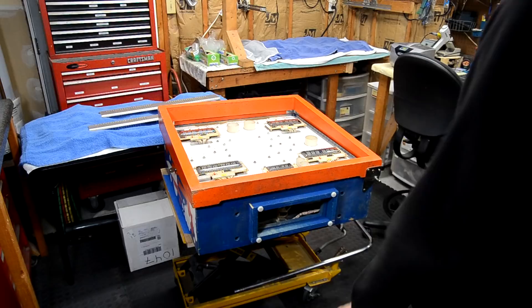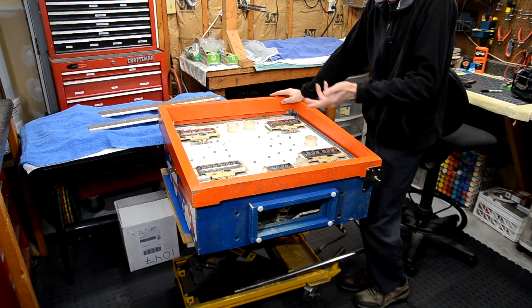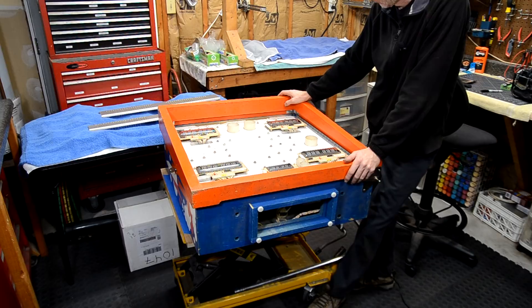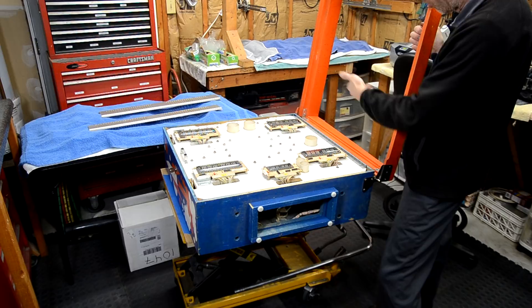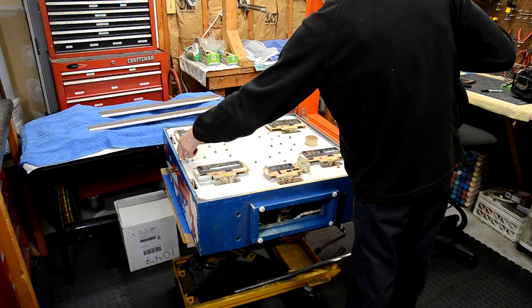To start part four of the Gottlieb Countdown restore, we need to completely strip down the head so we can restore all the components inside and clean and buff up the box. Unfortunately this outer door is pretty banged up, but we'll do our best to make it look better. We're going to remove the door, take all the metal components off it, pop the insert panel out, and get the circuit boards and all the other metal components out.